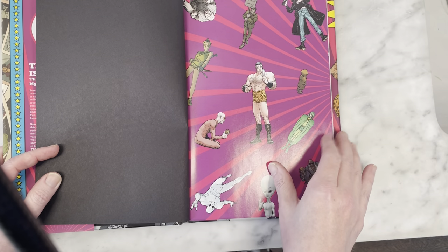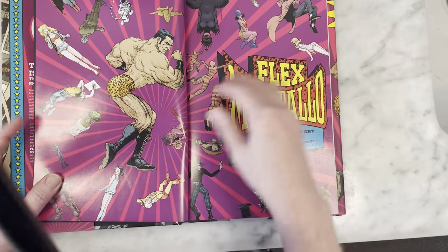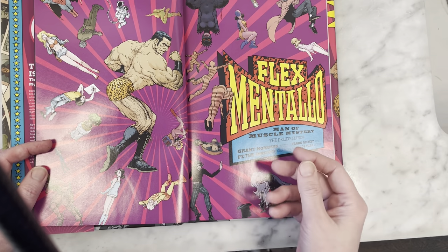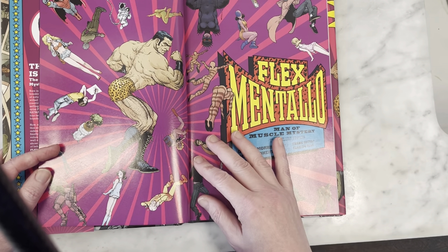They couldn't collect it for the longest time because there were licensing issues with Charles Atlas — you know, remember the old 98-pound weakling kind of thing — because Flex is obviously a take on that.